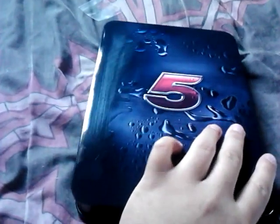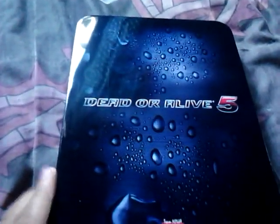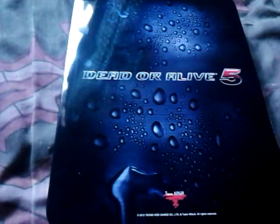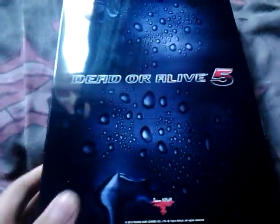Which is kind of nice — it has a nice little gloss look to it. Turn it around on the back: since you don't have all the printed information anymore, you have the Team Ninja logo and 'Dead or Alive 5' with the nice water effect. Really appreciate this steelbook.